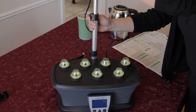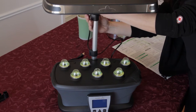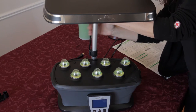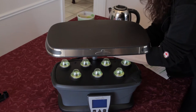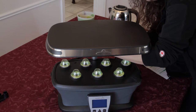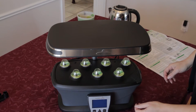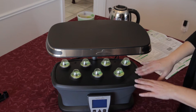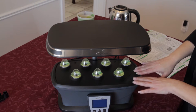We're going to bring the light as close down as it will come because the plants need as much light as possible. Now we're going to move this to where it's going to have its permanent home and then plug it in.